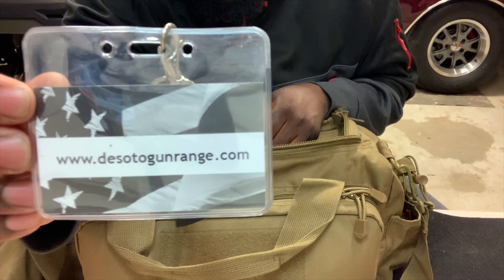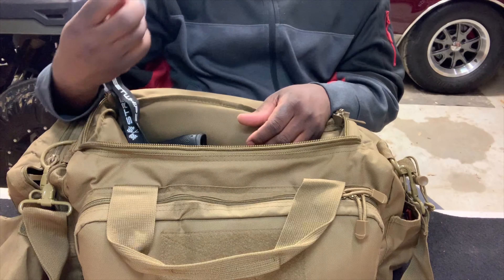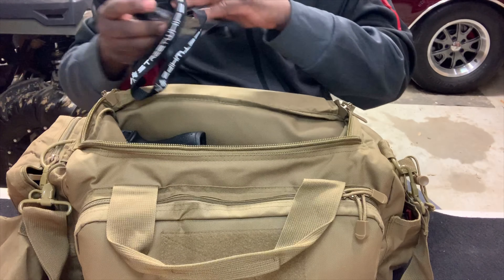That is the range I'm a member of — SodaGunRange.com. If you're in the Mississippi area it's a great range.